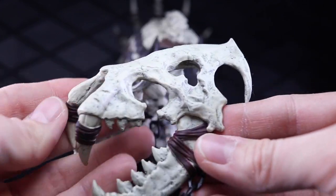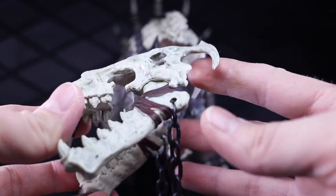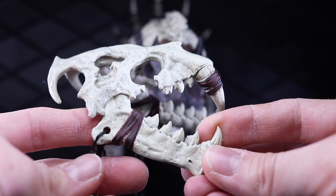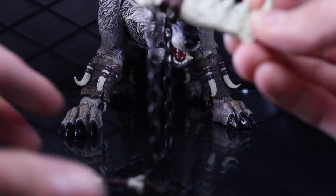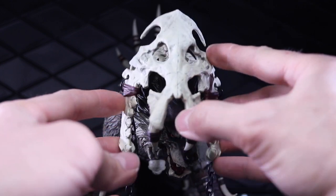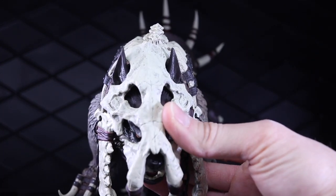Pretty cool looking skull here — like from a saber-tooth tiger or some kind of monster. Pretty cool looking. You can hear the chains there. The mask just sits right on his head and it kind of rests on the ears right there.